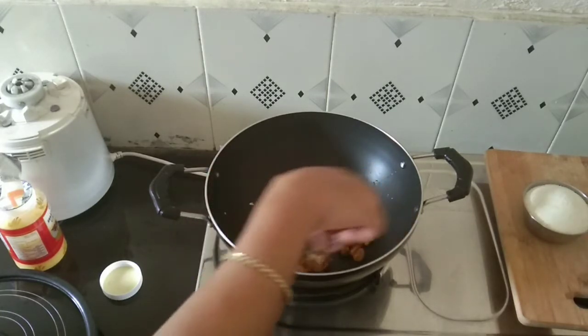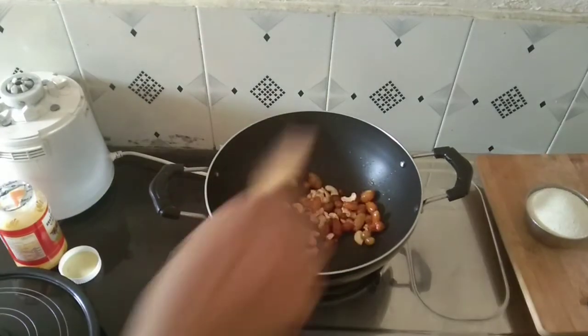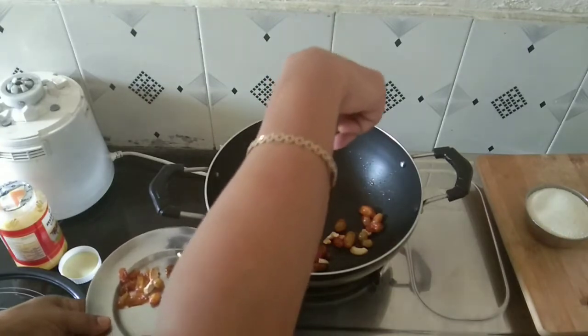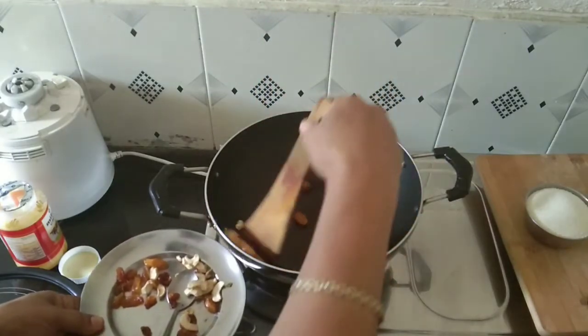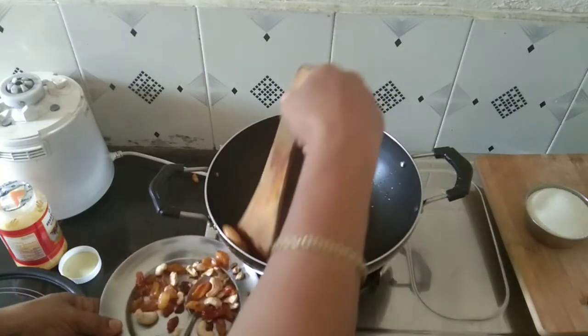We start to fry. We weigh 100 grams. We added a lot of flour.